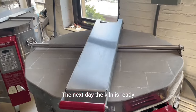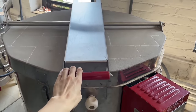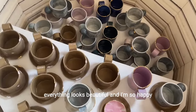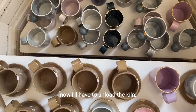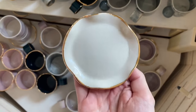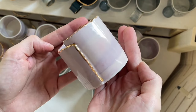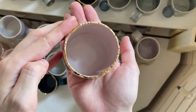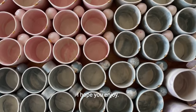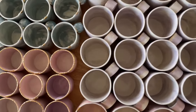The next day, the kiln is ready and we can open it. Everything looks beautiful and I'm so happy. Now I'll have to unload the kiln and start all over again. I hope you enjoy — if you have questions, please let me know, and thanks for watching.